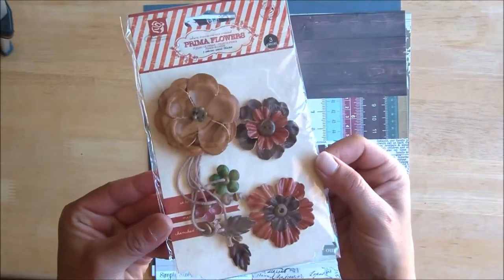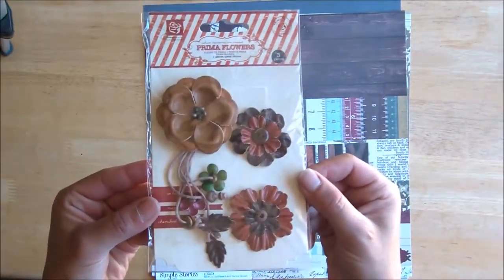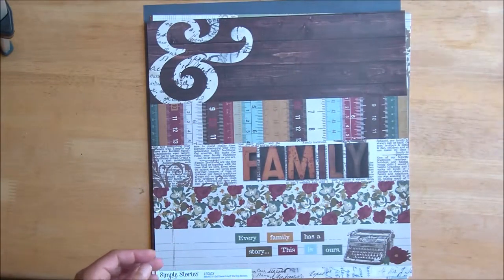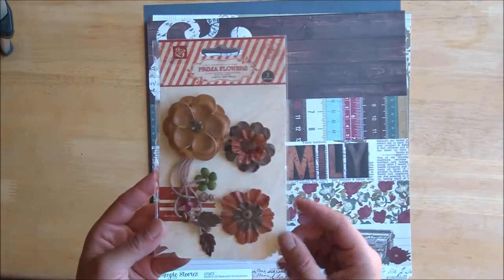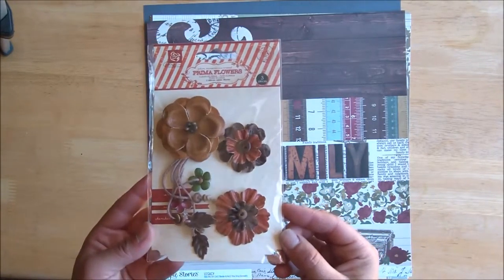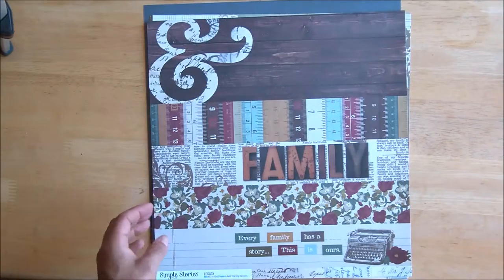I want to show you these gorgeous three-dimensional flowers from Prima. These are the types of embellishments that really pop off the page. And in today's Craft with Anna tutorial, I'll show you how to mimic that look with supplies you may already have. While I flip through these papers, go ahead and get out your tools.